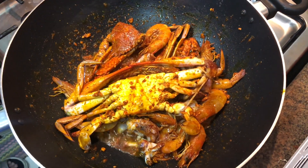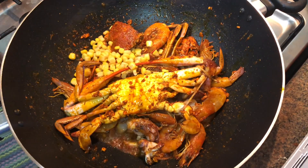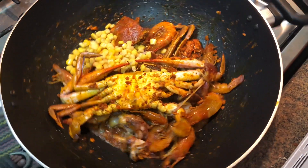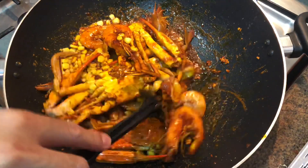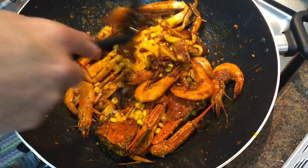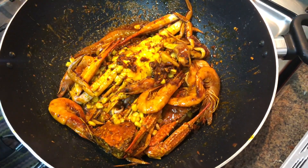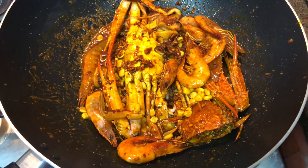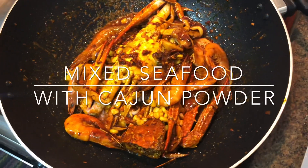Ayan na sya — mukhang ang sarap na nya. Lagyan na natin ng corn. Mas okay po kapag yung corn natin ay yung buo — pag nakabili tayo ng buong corn, hatiin natin sa 3 o 4 na piraso para mas maganda siyang tingnan. Hindi po kami nakabili ng buo, kaya nilagyan na lang namin ng dilata na mais para yung lasa nya ay kompleto pa rin. Ang sarap na niyang tingnan. Kayang-kaya nyo rin po yan. Napakasimple po ng ating menu for today — ang mixed seafoods with cajun powder.